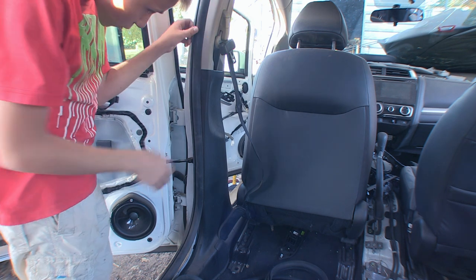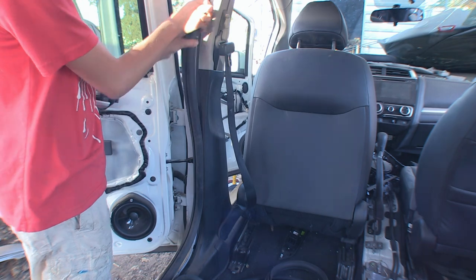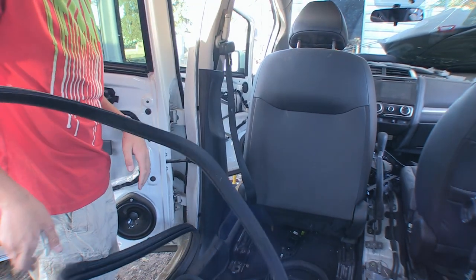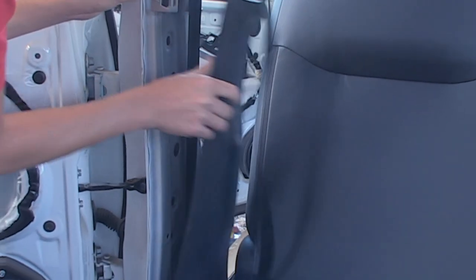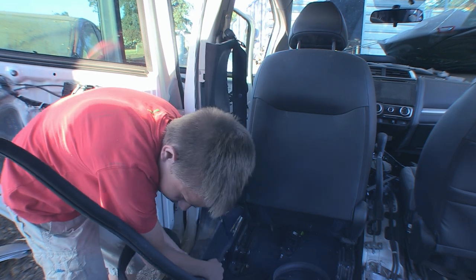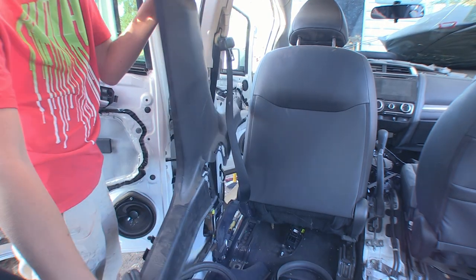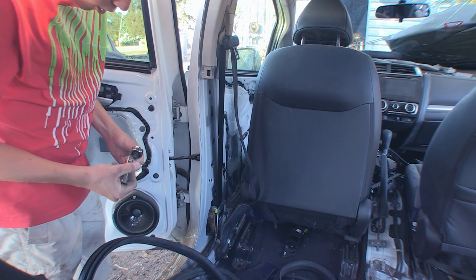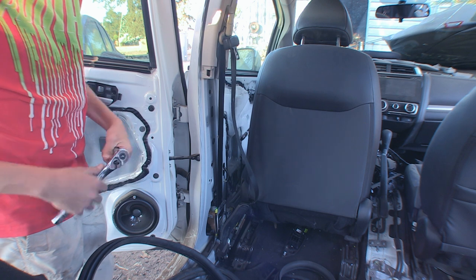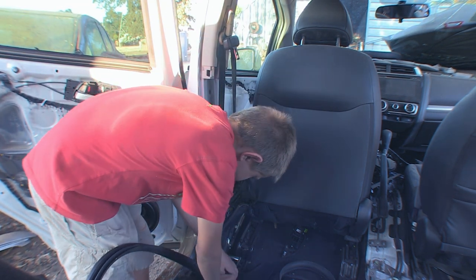I'm going to demonstrate how to remove a seat belt on the parts Fit. Basically you just have to remove the weather stripping on this side, then all you have to do is pop the clip and just pull this whole trim off. Now I got this trim off, let me just take it out.